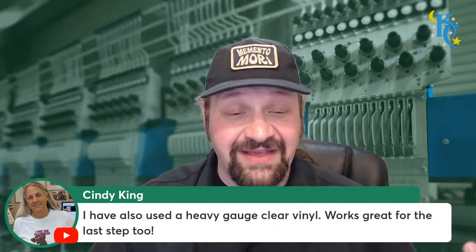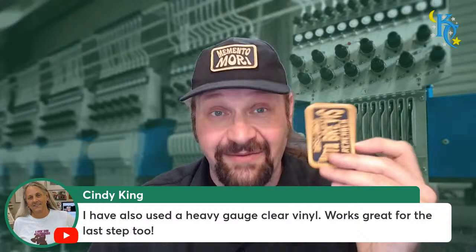Cindy says she's used heavy gauge clear vinyl - works great for the last step. That's like the plastic method - that same kind of heavy gauge vinyl style. You often get little tiny picks or teeth on the edge that can cause some issues, so edge cleanliness is not always as good.